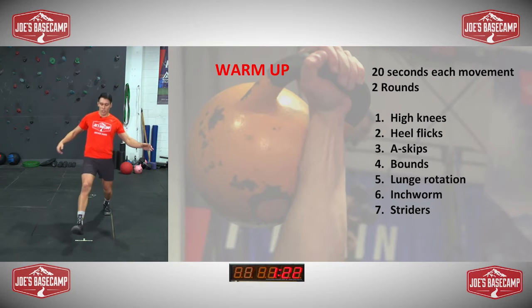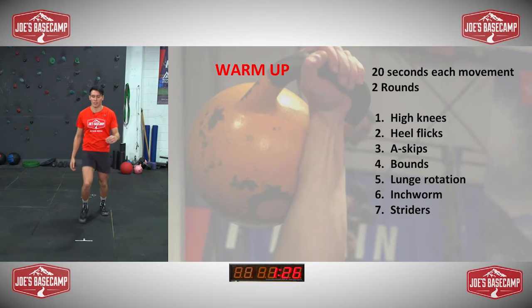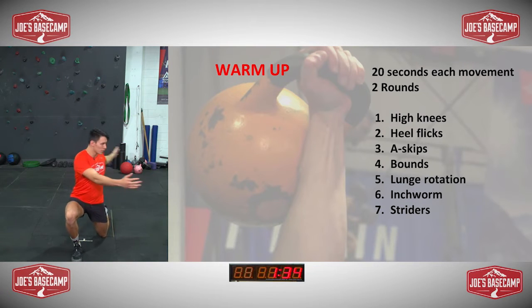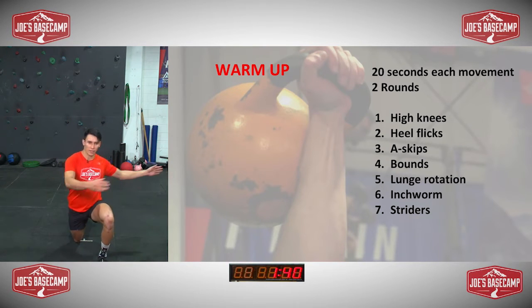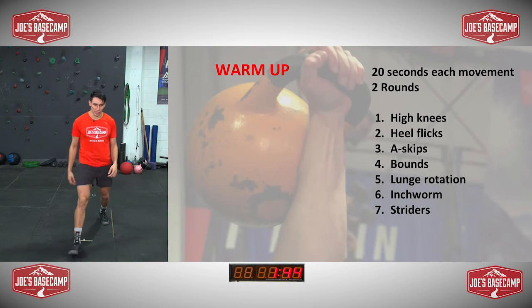And then next one, going to lunge — drop down, drop a knee on the floor, rotate around to both sides, nice consistent pace. Just warming up. Get your mum and dad involved as well, brothers, sisters. But of course, make sure you keep enough space — don't want to kick anyone.